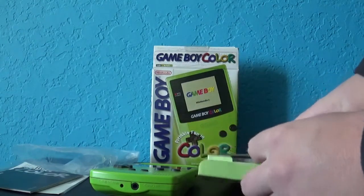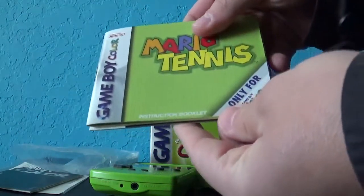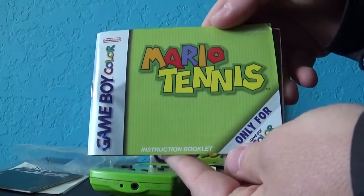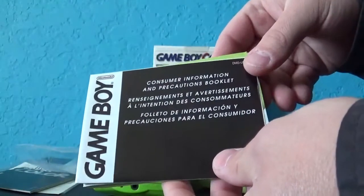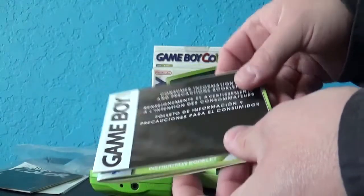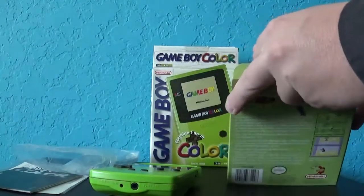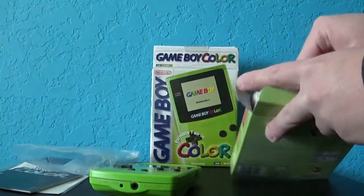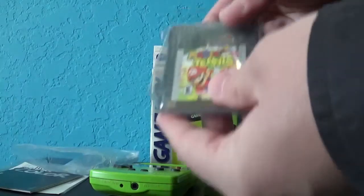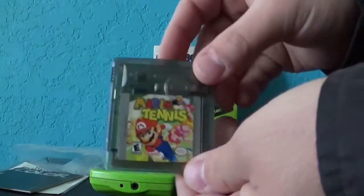We got the Mario Tennis instruction booklet, and of course another Consumer Information and Precautions booklet. Let's see if there's anything else in the box before we take a look. And here we go — Mario Tennis itself.